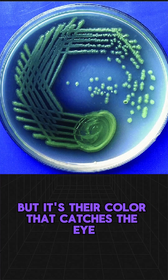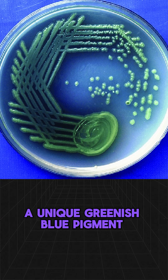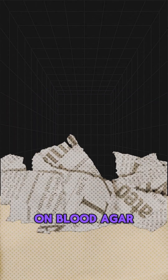But it's their colour that catches the eye — a unique greenish-blue pigment known as pyocyanin, a hallmark of their presence. On blood agar,